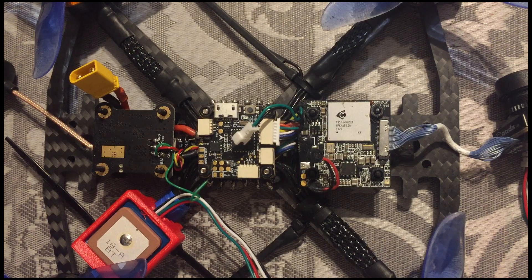We have a problem with the flight controller of the Tyrus 79. It's an F4 flight controller, and it has only two free UARTs. One of them I'm using for my controller, and the other one I'm using for my smart audio from the VTX.